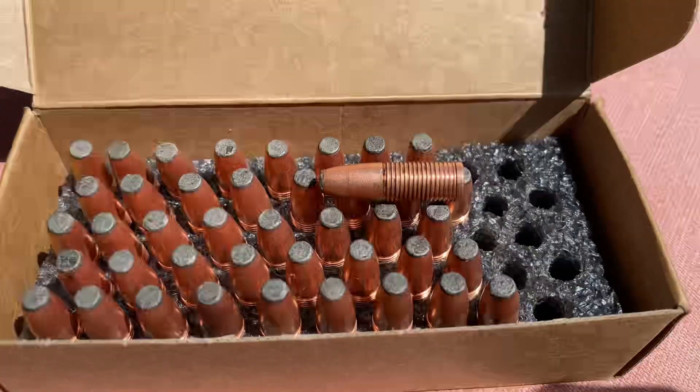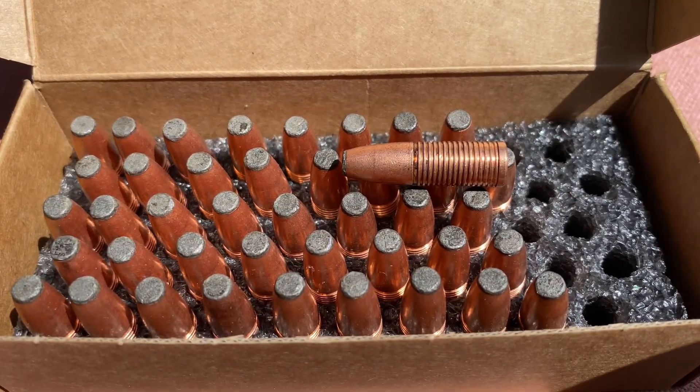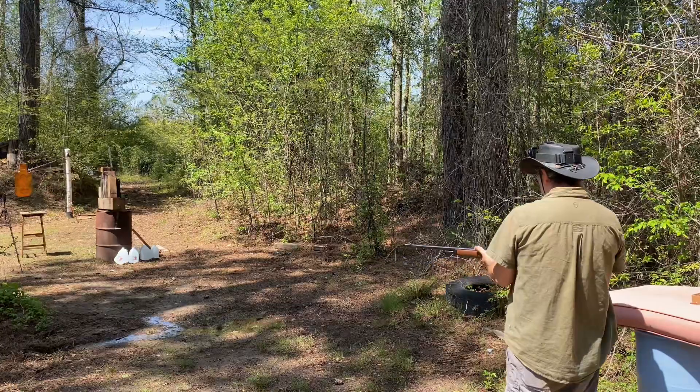Let me bring you in and give you a closer look at these bullets. That's what the bullets look like. Alright, shooting in the oak boards first.